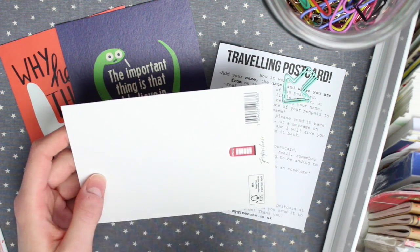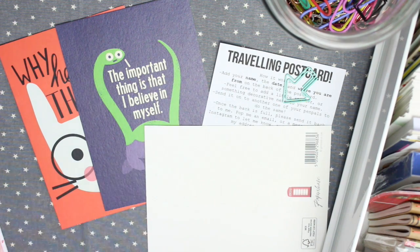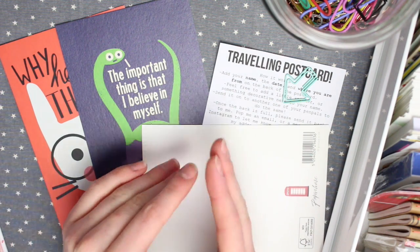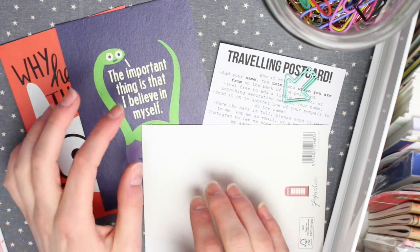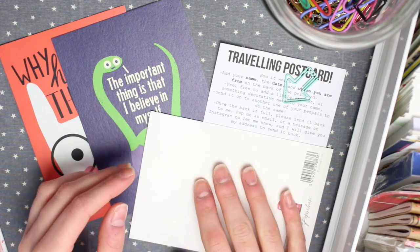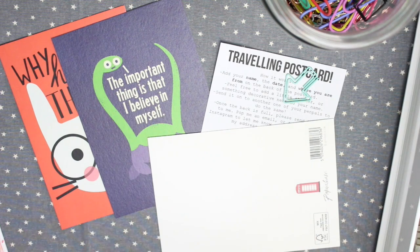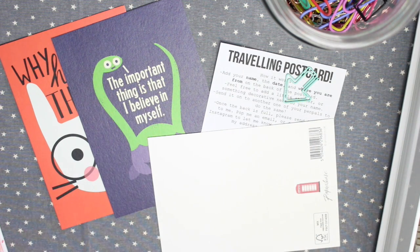You then want to add your information — put your name, the date, and where you're from, so you have a record of when and where it started. Other people will also know this when they're contributing. I know some people choose not to do this, which is totally fine, but I think it's better to have some sort of starting point for your postcard. I'm going to do that now and I'll show you what I've done when I'm finished.